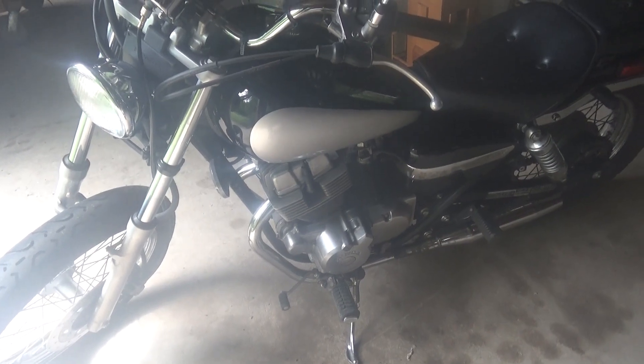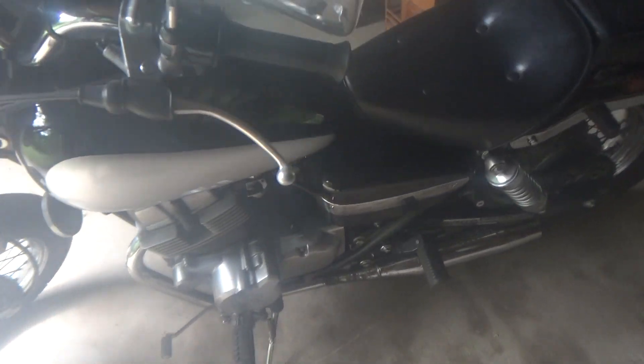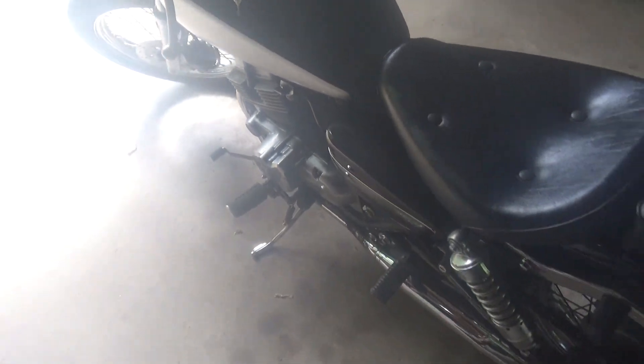This was one of several kinds of bikes that they used in the motorcycle course that I took last fall. I did not get to ride one of these, but here it is now.